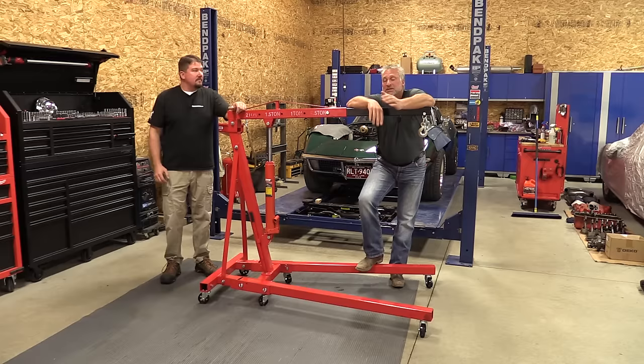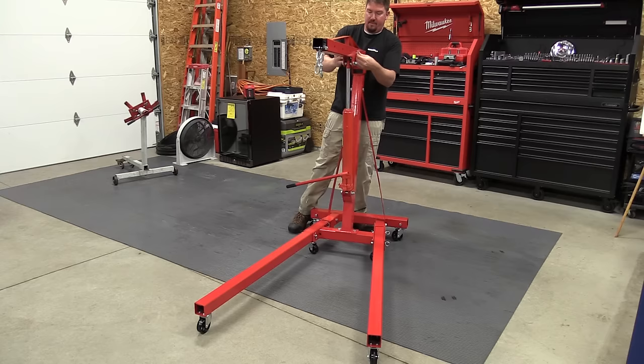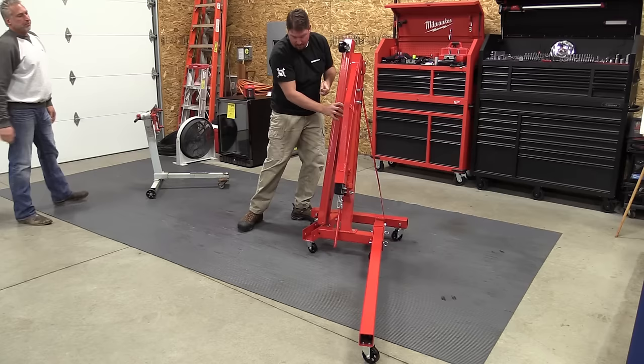Your cheaper ones usually have fixed wheels out front, which makes it a lot harder to move. This one also folds up because it's not something we're going to use every day.